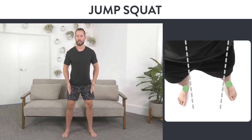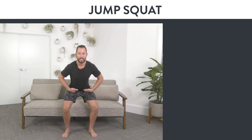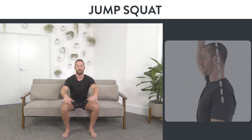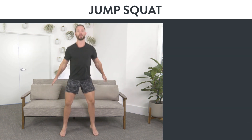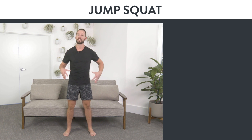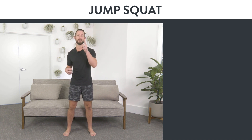If the bodyweight squat is too easy, here's an awesome variation called the jump squat. Feet slightly outside of hip width, toes slightly turned outward, weight 70% on the heels and 30% on the toes. Push the butt back, come all the way down to a squat position making sure the knees go the same direction as your toes and keeping that nice tall posture. As you stand up, exhale and give yourself a nice little hop at the top. Repeat these quickly — inhale down, exhale up. This gets your heart rate through the roof, boosts your metabolism, and works your legs even more.